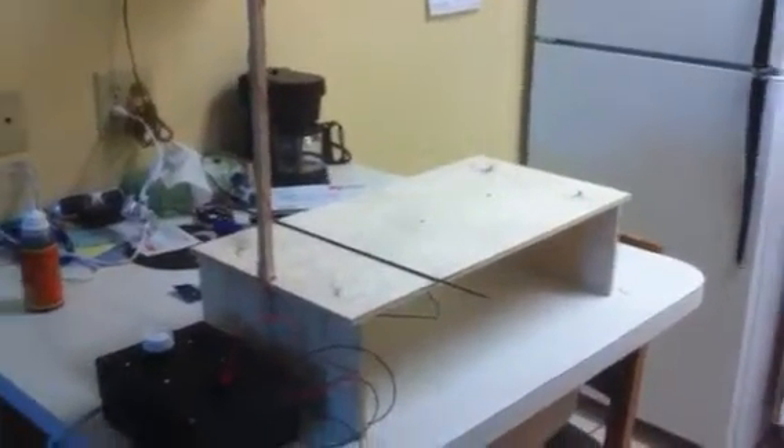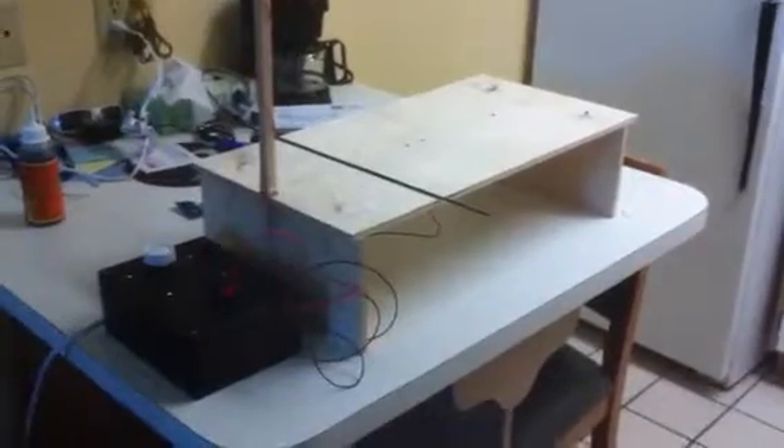Hey guys, this is Dan. I just wanted to show you the hot wire foam cutter I just rigged up. It took me about four hours to make everything, including the power source and everything, so not a whole lot of time. I'm just gonna walk you through how I pretty much made this.